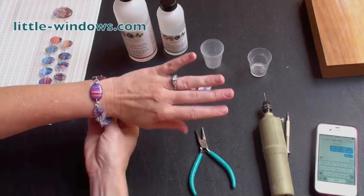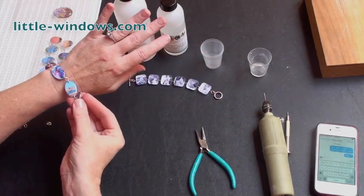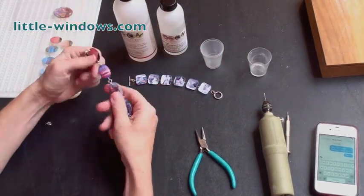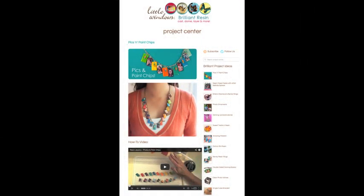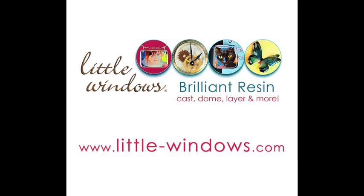I really like the look and the feel of the domed bracelets as well. This is now waterproof and quite durable. For more great project ideas and quality products, visit little-windows.com.